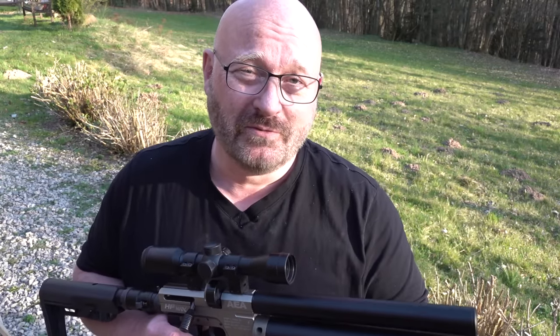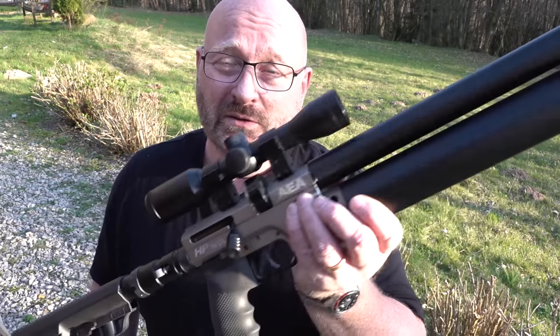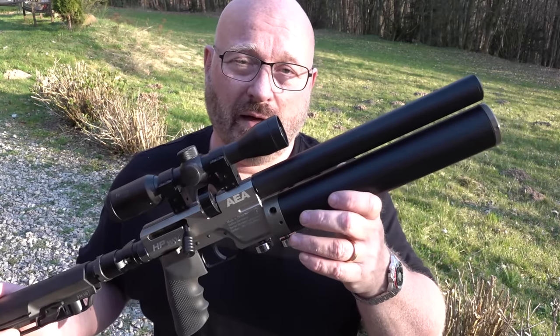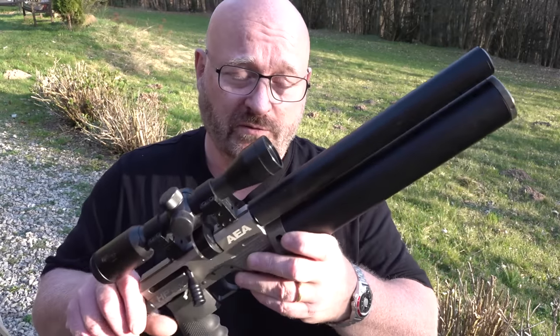Und wie viel Leistung hat die volle Version? Es sind keine 50, keine 100, keine 150 – es hat über 200 Joule. Da gibt es Videos, die habe ich euch unten verlinkt. Da erreicht man mit diesem Gewehr teilweise bis zu 237 Joule Energie. Und das, obwohl da nur zwei Bauteile unterschiedlich sind, die im Lieferumfang sogar enthalten sind, aber nicht in Deutschland legal eingebaut werden dürfen – außer vom Büchsenmacher gegen BBK. Und das ist das eigentlich Sensationelle daran.